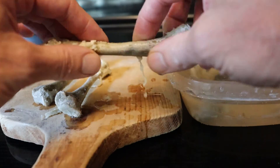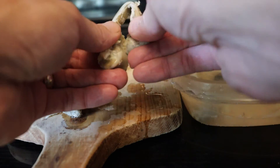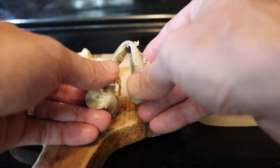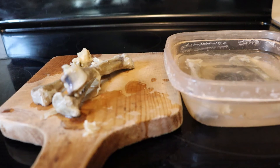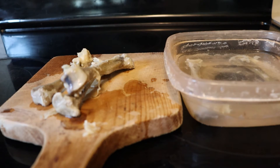So why does that happen? Let's see if I can actually bend it in half. It doesn't even break. Very, very flexible. So let's go talk about what is going on there, and what happened over those two weeks while the bones soaked in the vinegar.